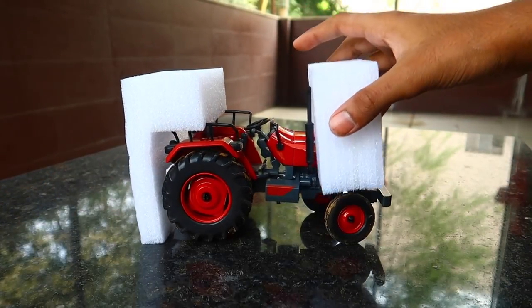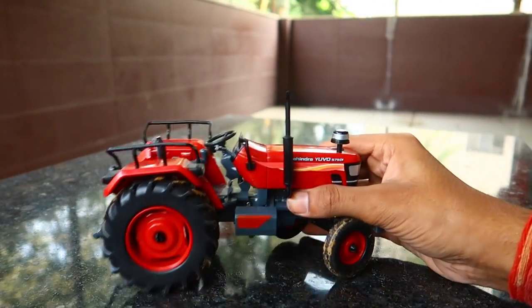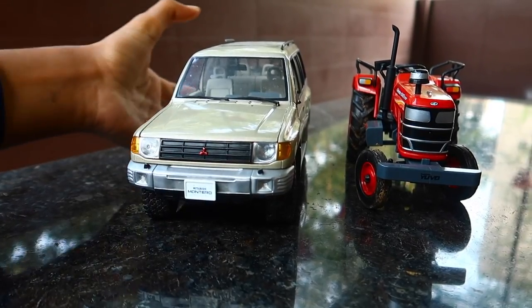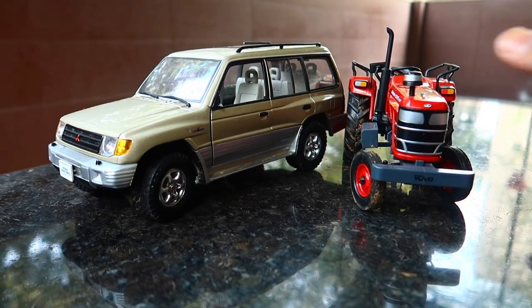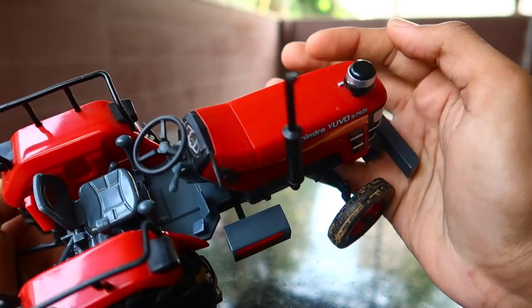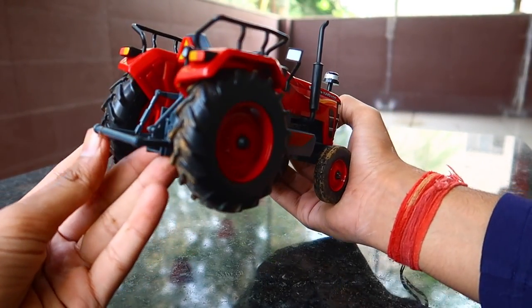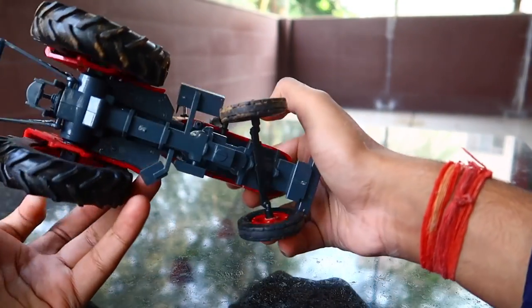This model is really nicely detailed, especially considering the price. I'm also going to compare it with a Diecast — as you can see, this is a Pajero Diecast model. If you want to see the video of that model, you can click the i-button on the top right corner. Follow me on Instagram at miniature_auto_wise. If you're not already subscribed, subscribe to the channel for more videos like this, and let's get started.